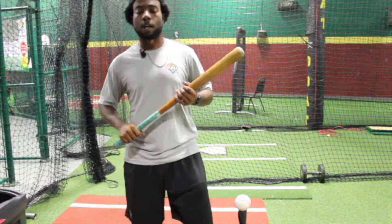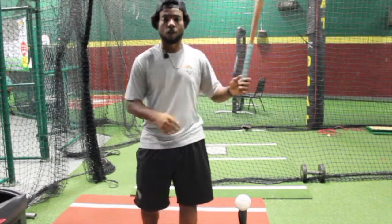What's going on guys? It's Coach D here from D-Bag Buckhead. Today we're going to be doing a hitting drill — the half swing.